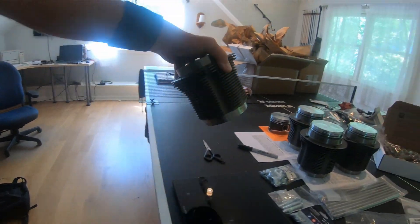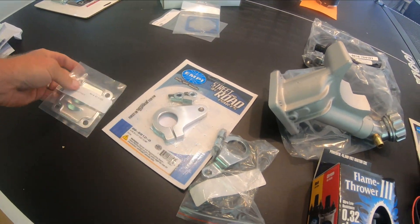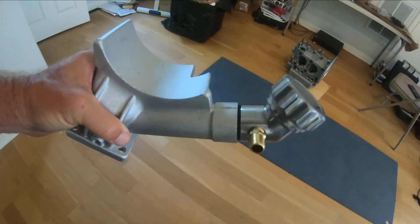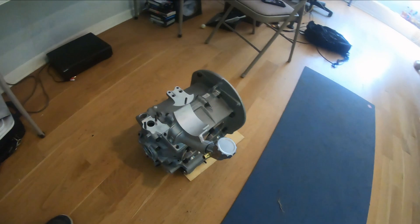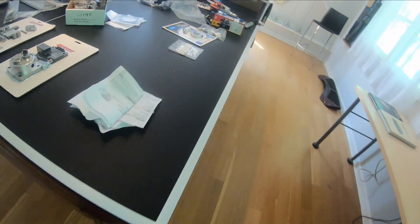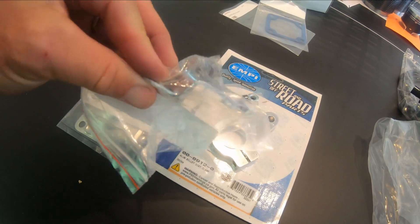I have some other parts over here. I got this oil filler in a slightly different style, which is gonna go on there — that's gonna be good. With the alternator stand, I got a billet clamp for my distributor. It came with a regular one, but those are a little bit flimsy, and this one seems pretty solid.